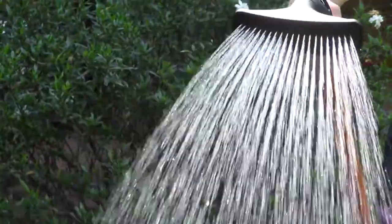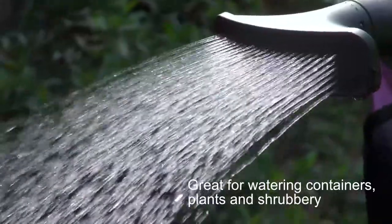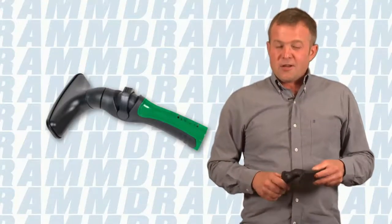Every spring I love starting seedlings for my vegetable garden, but most commercially available waterheads are just a little too rough for that application when we have little teeny plants coming up. I love using the DRAM one-touch fan nozzle because it produces a very gentle stream of water. This is perfect when you're germinating small seedlings or just trying to get something started in your garden.